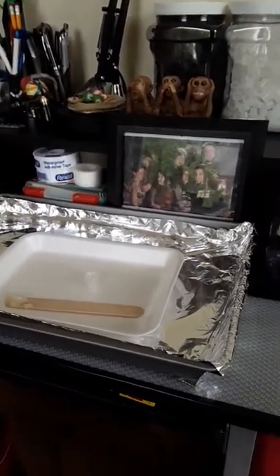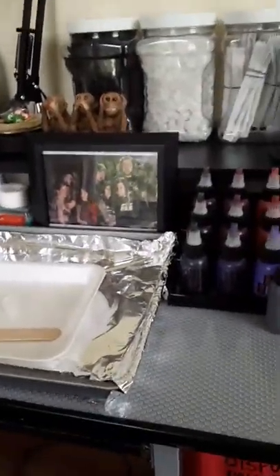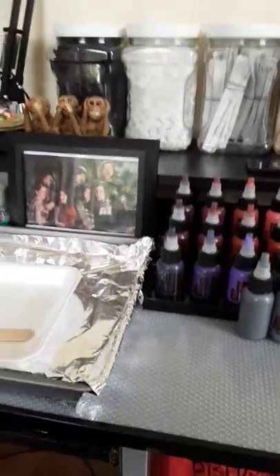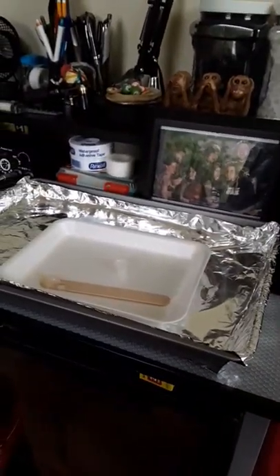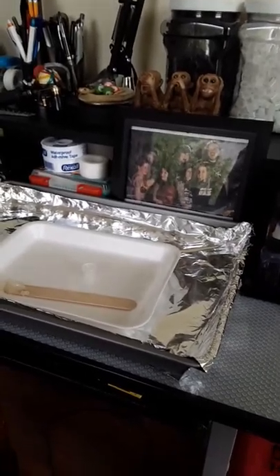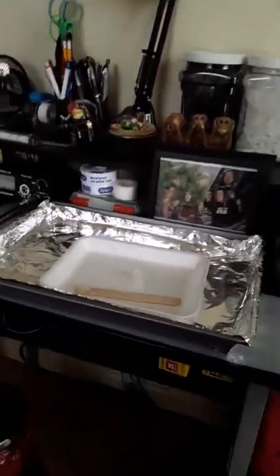Hey everybody, it's Krej Spoo from Drop That Ink again. I've done a lot of videos and usually when I'm messing around with my machines, I haven't been wearing gloves because I'm not really working on anybody. So I figured I would just go through this real quick — it's basically a pretty good example of how you should set up your workstation for tattooing.